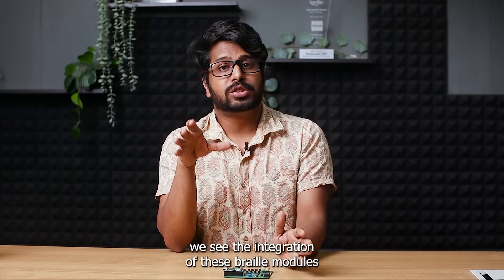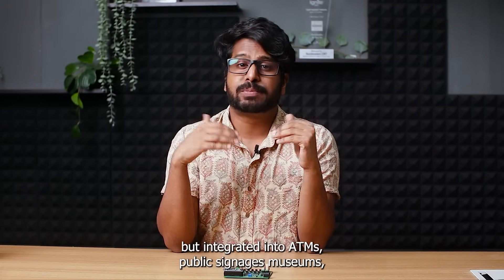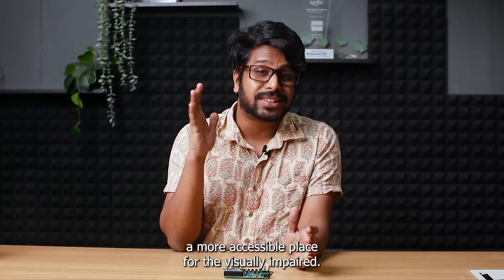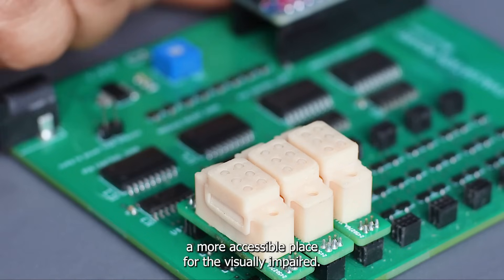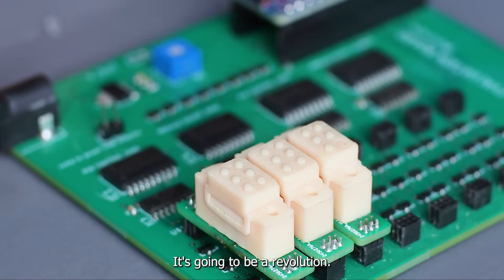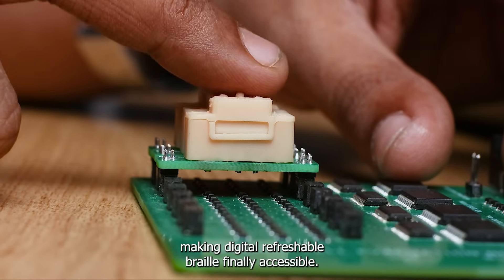We see the integration of these braille modules in more than just refreshable braille displays — but integrated into ATMs, public signages, museums and much more to make the world a more accessible place for the visually impaired. The electromechanical refreshable braille module is not just a device; it's going to be a revolution, making digital refreshable braille finally accessible.